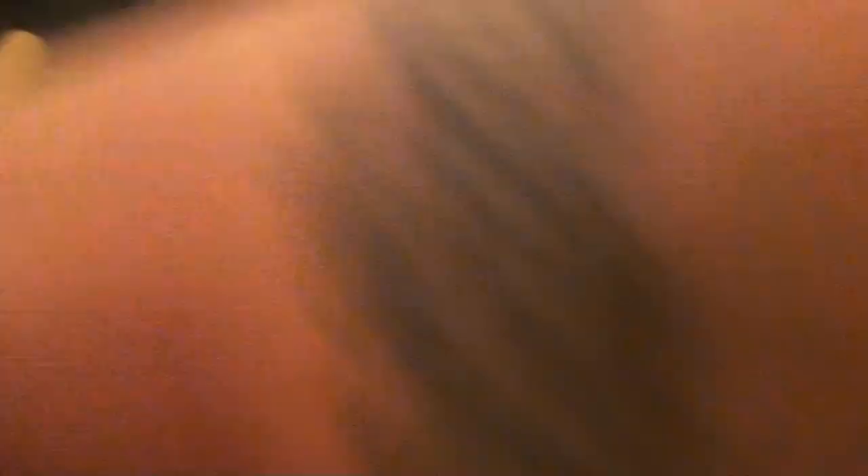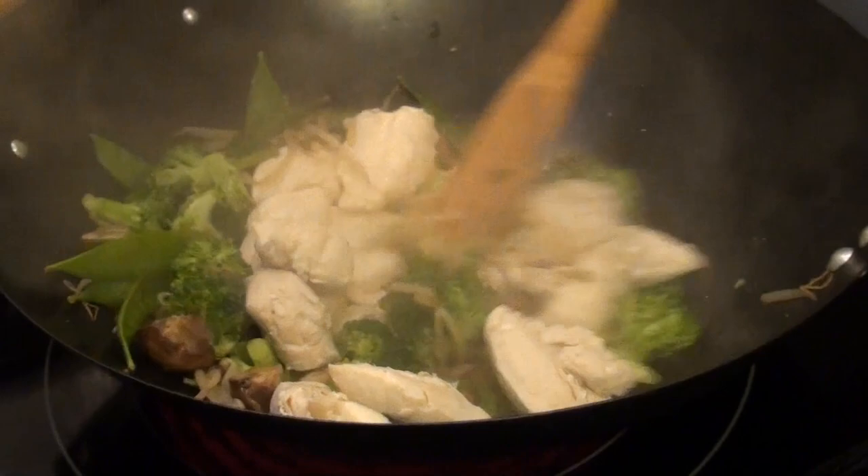Alright guys, I think our chicken is done. Oh yeah, look at that — beautiful. Now we're going to pour our steamed chicken in with our veggies. Turn that off. Mix that up. Look at how good that looks, and it smells so freaking amazing. Very good. Very healthy.